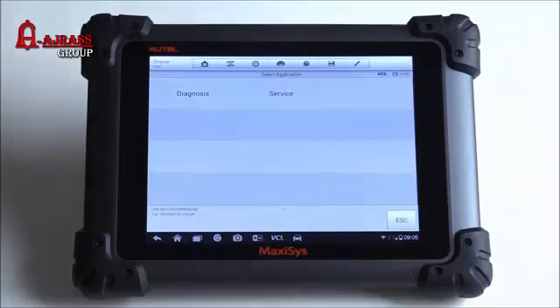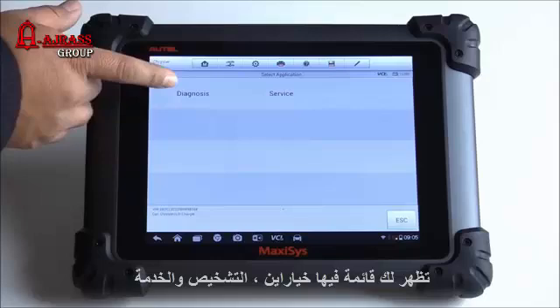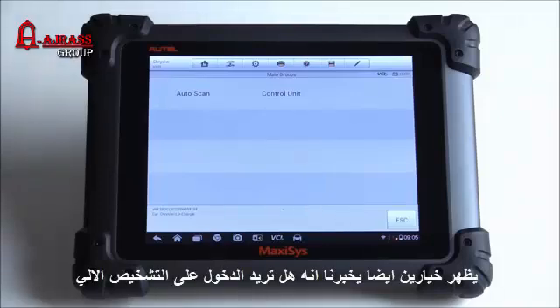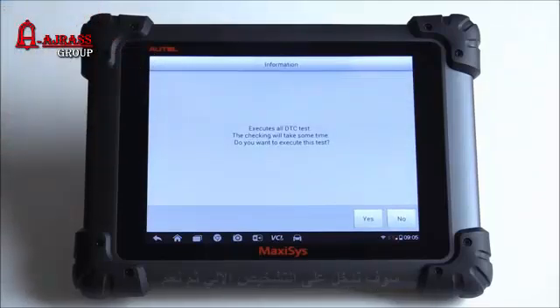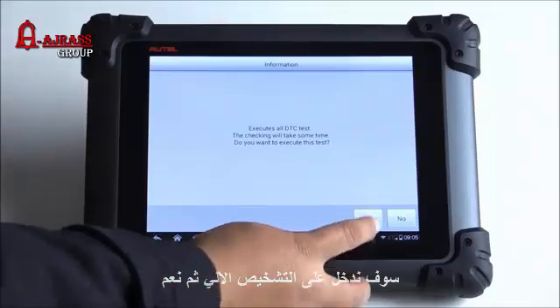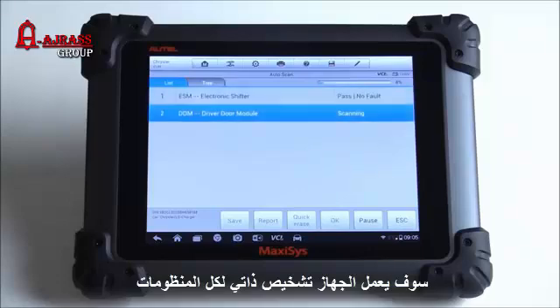It asks what I want to do: diagnosis or service. I'm going to go ahead and click on diagnosis. You can either do an auto scan which will scan all possible modules on the vehicle, or a control unit which lets you go to a specific module. I'll hit auto scan — execute all DTC tests. It asks if you want to execute this test; we'll hit yes. It looks like it's doing the auto scan now.